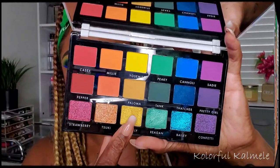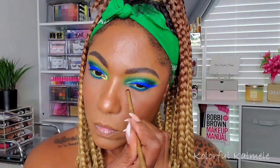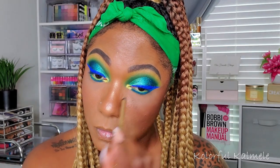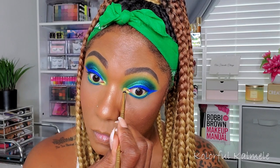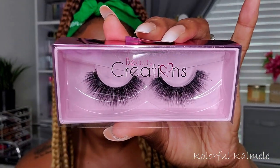For my inner corner, I'm going into the beautiful yellow shimmer called Firefly, using a pencil brush sprayed once, and just tapping that on the inner corner — just a little tap. The shimmer is really nicely pigmented, went on easily, and it's really pretty.